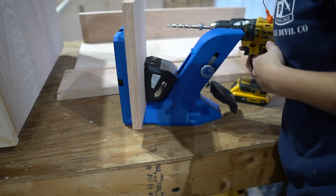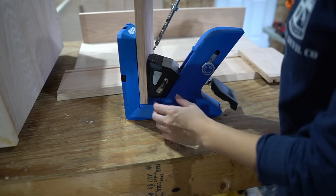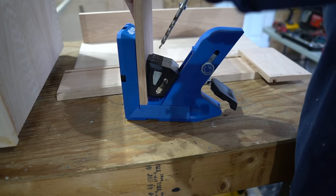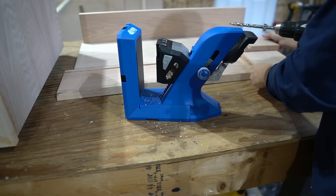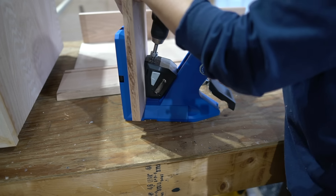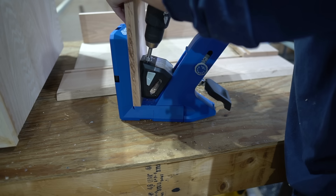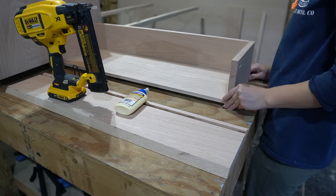To secure my drawer face to the drawer, I'm drilling pocket holes on the outside of each of my side drawer pieces. I'm going to wait to install my drawer face until last so I can get it nice and centered. I assembled my drawer pieces together using wood glue and brad nails.